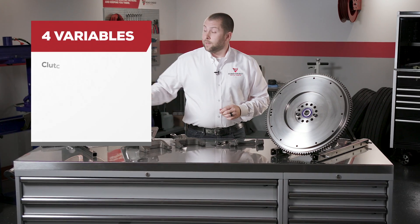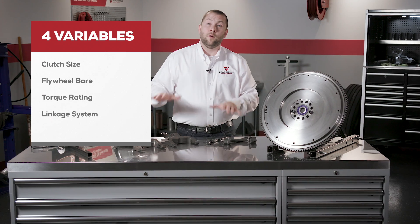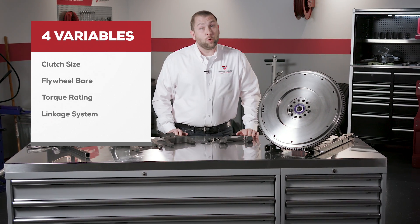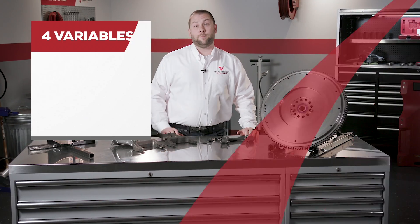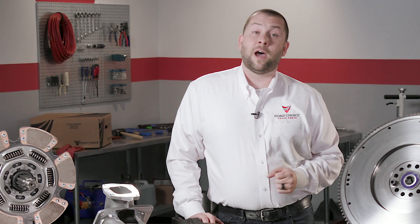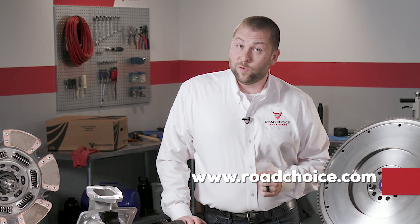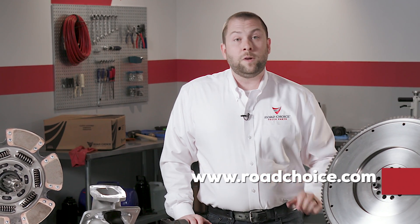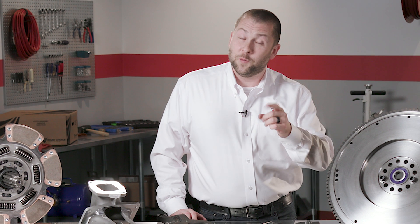So remember: clutch size, flywheel bore, torque rating, and linkage system. Follow these four easy steps and you'll be able to identify the right Road Choice clutch replacement every time. That's it for this chapter. I hope you'll explore the other chapters in this technical training series to make sure your clutch knowledge is up to date. You'll find all the parts information you need at RoadChoice.com and you can always contact us directly with questions. This is Justin for Road Choice Truck Parts and I'll see you next time.